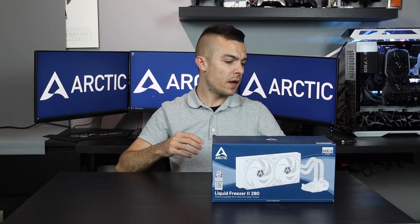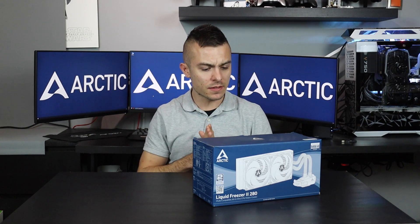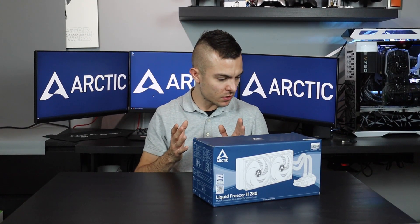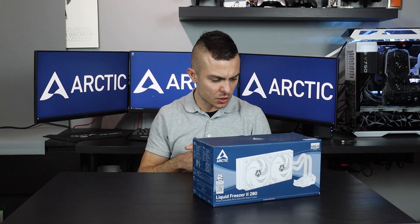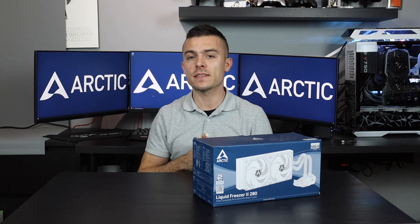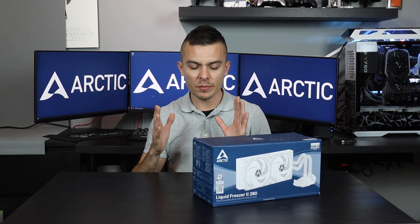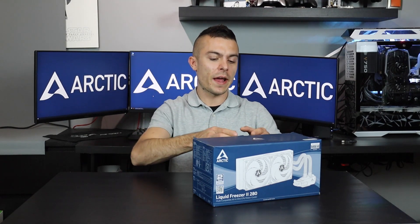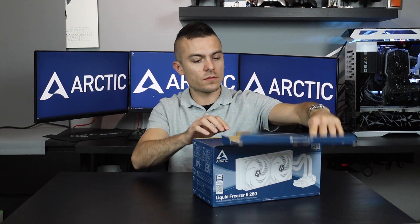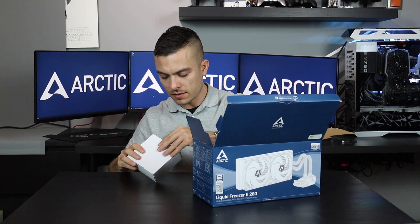Let's start with the box. It says here: newly developed PWM-controlled pump, maintains free water loop, motherboard VRM cooling fan, integrated cable management, and pressure-optimized fans. We've already tested their P-fans a couple of times. The box also says ready for extreme overclocking. Now let's check the box contents.